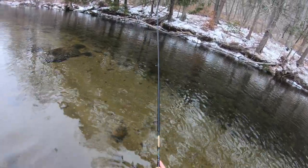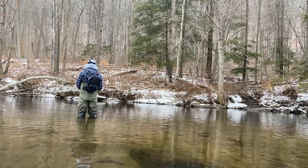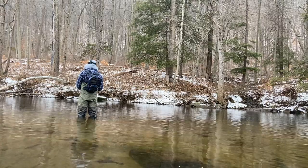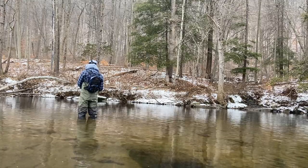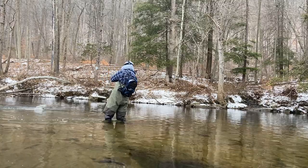At this point the GoPro cut out and all I had was the iPhone filming with no audio. So let me break down what I was doing: I cast the PowerBait tube 45 degrees downstream, let it sink to the bottom, and it was sliding across current, swiping across the tree. Right as it got underneath the cover, this 16-inch brown came out and smoked it. What it showed me is these fish are looking for slow moving jig-style presentations.